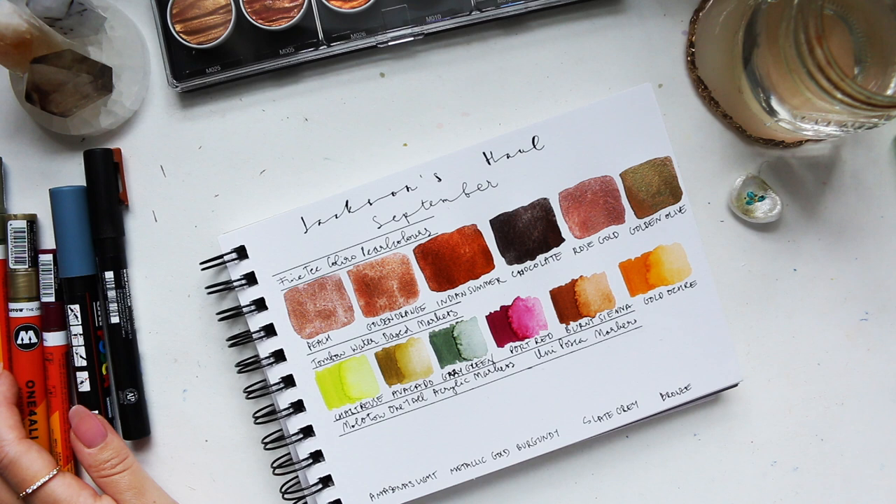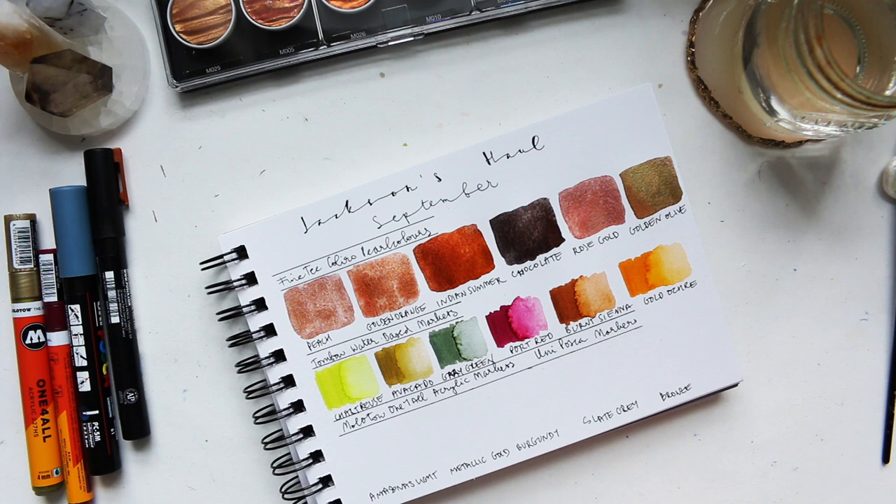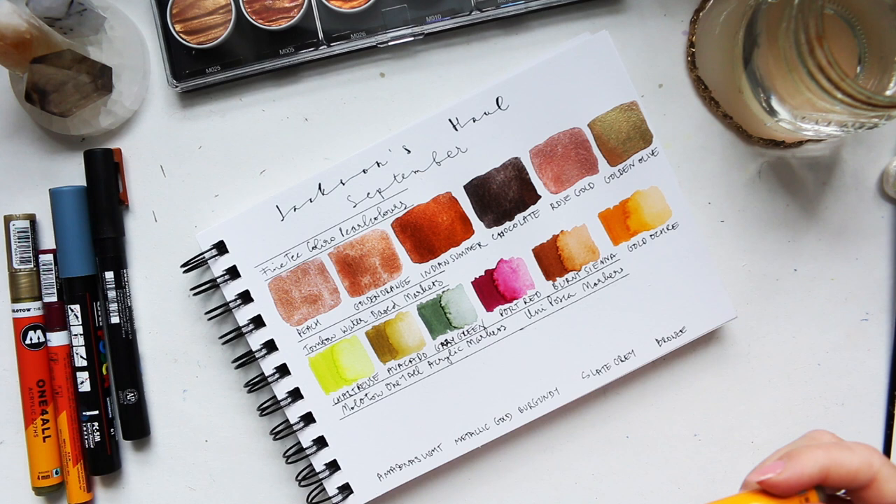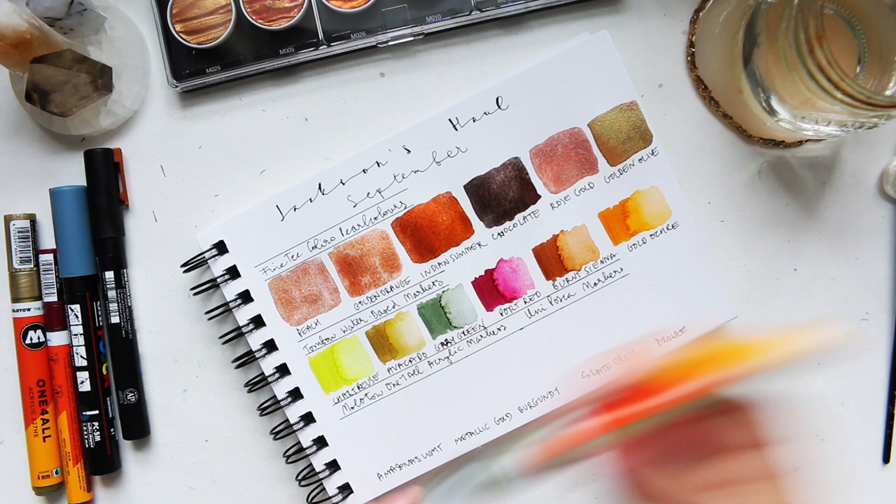Let's move to the acrylic markers. I know Amazon or Amazonian, but how do you pronounce this — Amazonas? God knows. Anyway, shake as always, and always check how the color looks here.